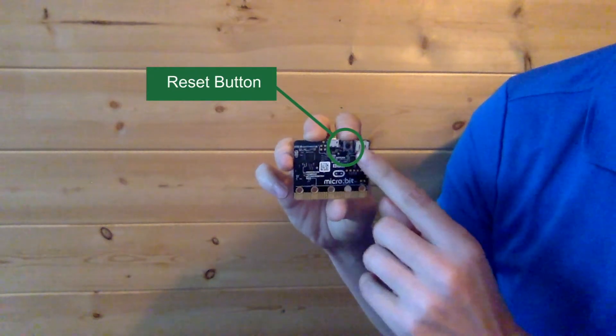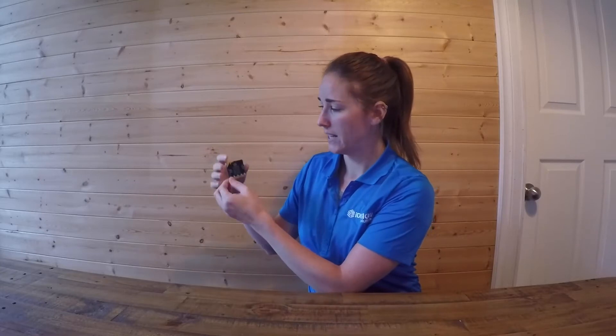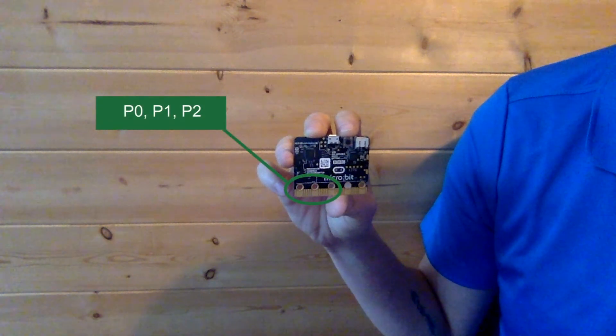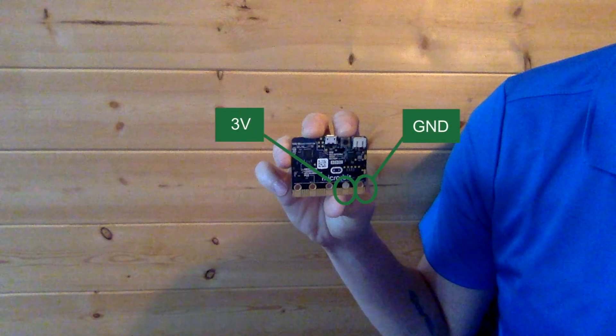Also on the back we have the reset button — if you click it, it will reset the program. On the front you'll see five places to input your devices: pins 0, 1, and 2, which are all used for general input. Next we have the 3V and the GND, which stands for 3-volt and ground. These are used to input items such as batteries or lights, and the ground is used to complete the circuit.